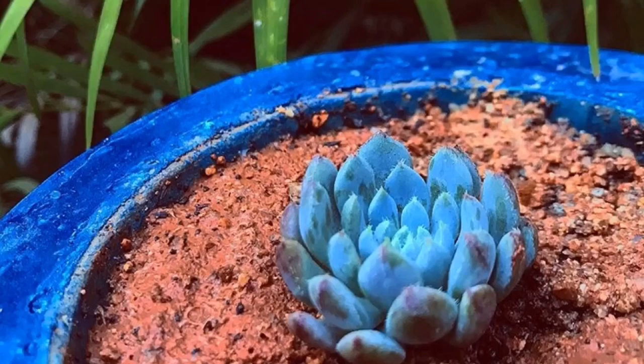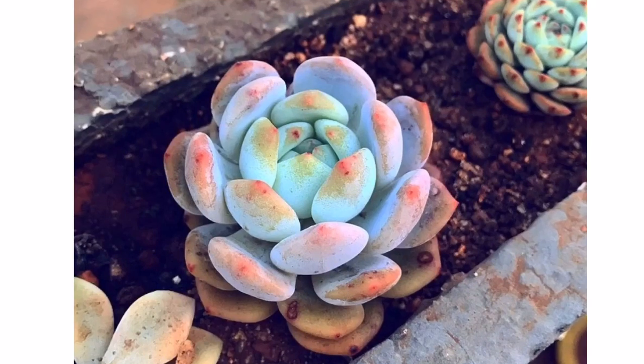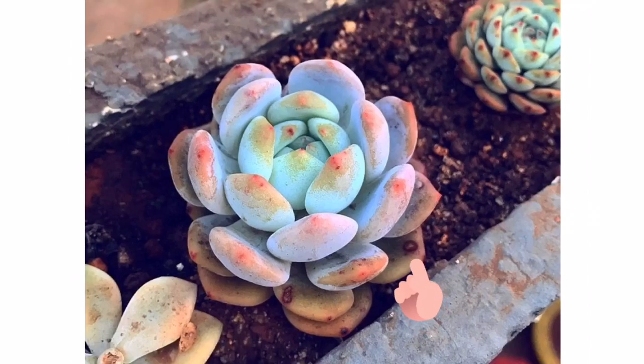Here is a picture of Echeveria minro — a very beautiful succulent. You can see that farina is present on the upper part of the succulent, but if you look closely, the farina is missing from the lower part. This has happened because of potting, repotting, and transportation, where the delicate farina has been disturbed and lost.